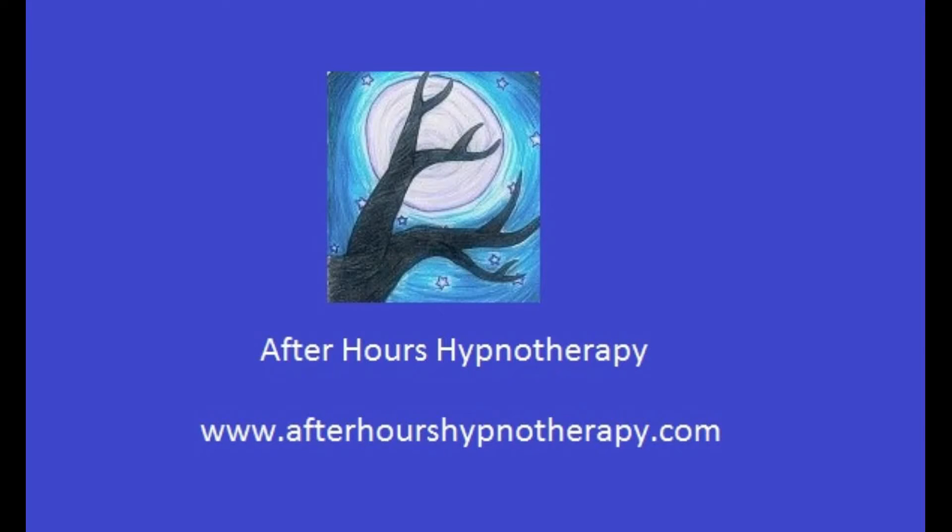I want you to look at a point, either on a wall or anything within reach. I want you to continue looking at it while you pay attention to your breath.